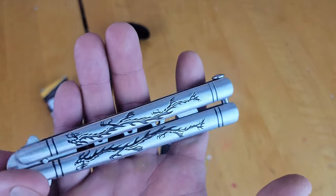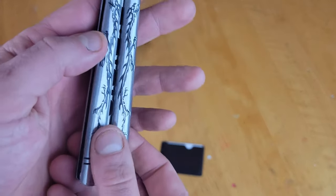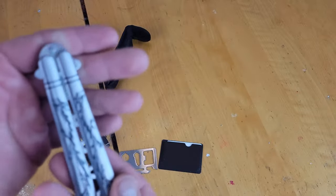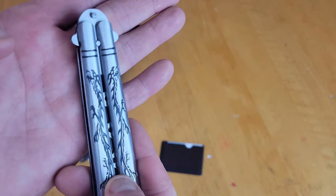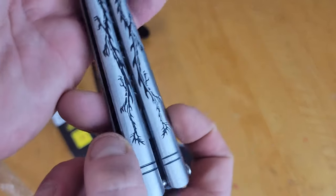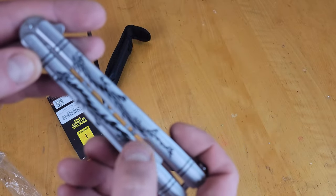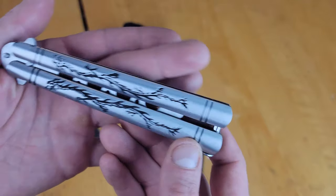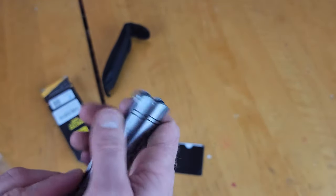First things first, it has a sandwich-style construction. It does feel, just in your hand, kind of like cheap steel, to be completely honest. It's got this brushed metal look to it, but the pattern is actually pretty cool. Let's get those in there — spring latch.